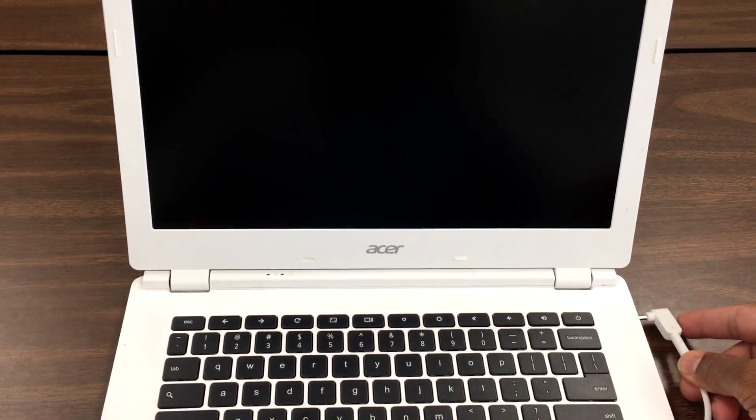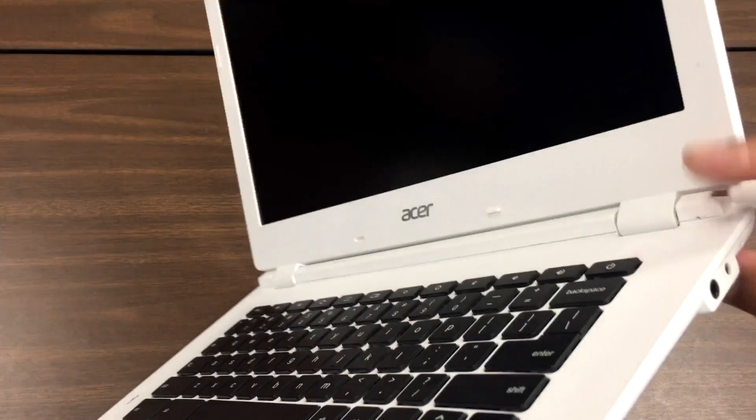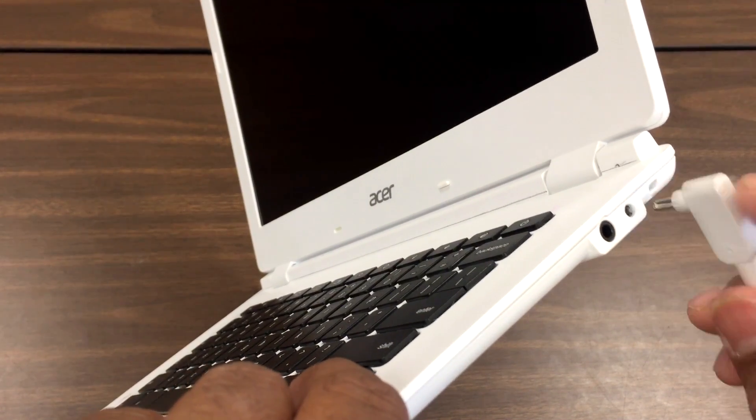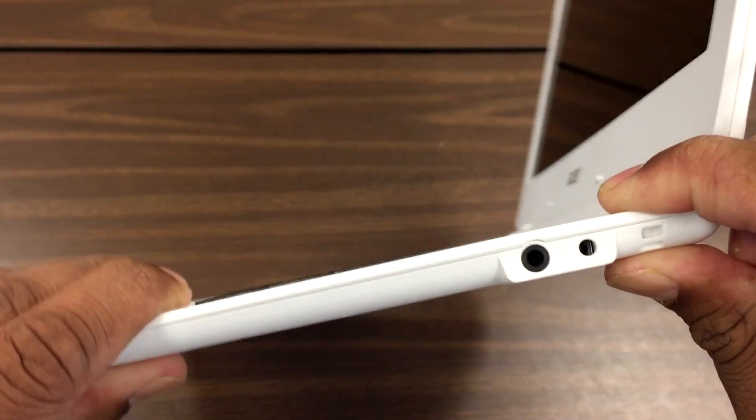Hi guys, I have this Chromebook CB5 311. The issue with this one is the power cable's not going in, not charging. It's very loose, as you can see.